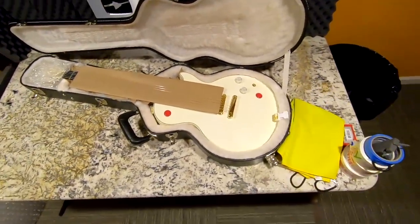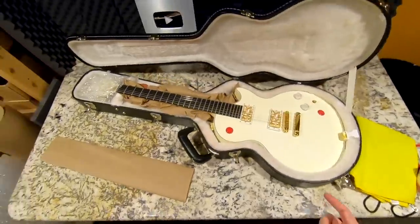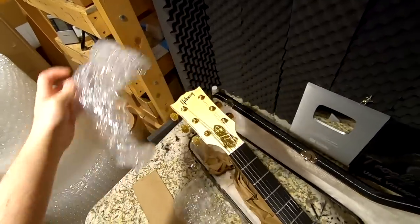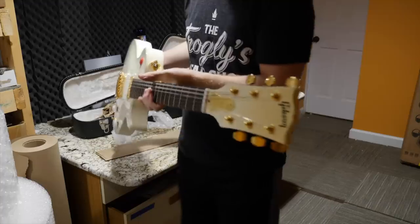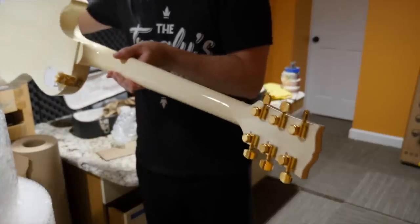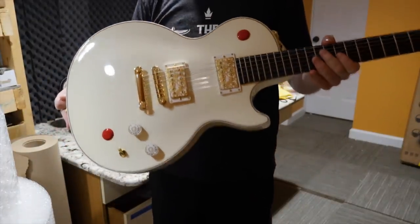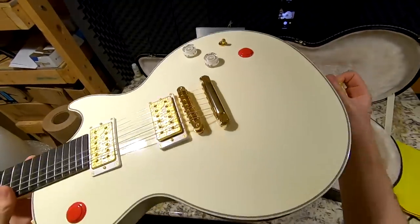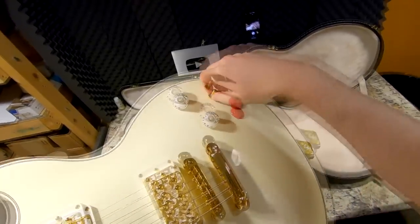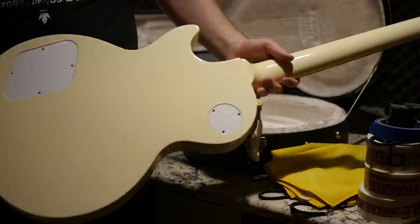Oh my, what has this guy done to it? Now I remember — he said he was going to refinish it. Maybe it's a good thing I took it back. So here are the modifications: this is the yellowed headstock one, and it looks like we have new Schaller tuners. Thankfully he didn't drill any new holes. He switched to all gold hardware, and there are Ibanez PIA-style pickups in here. We've got a brass switch tip and gold securing plate, but at least he left the knobs alone and left the kill switches in place.